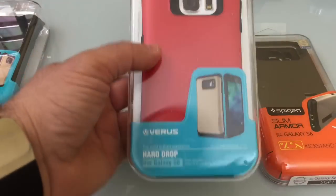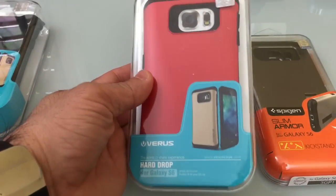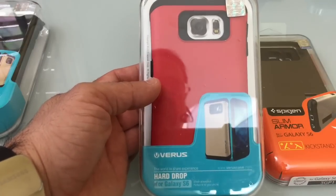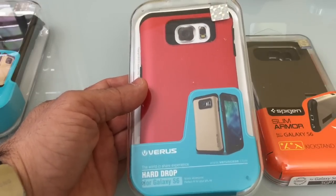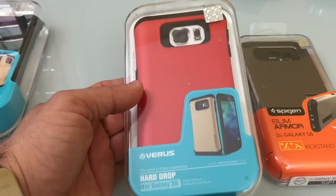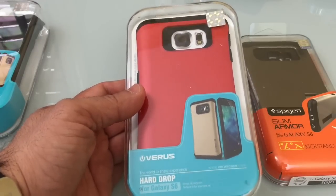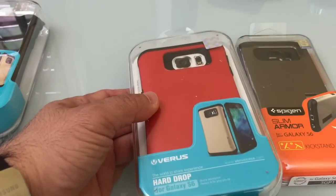The next one from Verus is the hard drop case. It's not necessarily a heavy-duty or extreme-duty case, but it does give you extreme protection. We've reviewed cases in this line for other phones on the channel and they really withstand daily use and dropping — I've never had a screen crack or damage happen when using these cases because they offer such good protection.